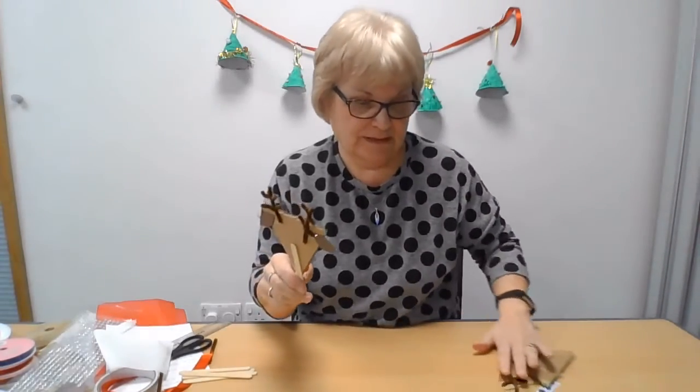So I hope I've given you some ideas there — they're all very quick but very Christmassy, and you can have a lot of fun making those. So have a go, see how you get on, and happy crafting! Bye-bye for now.